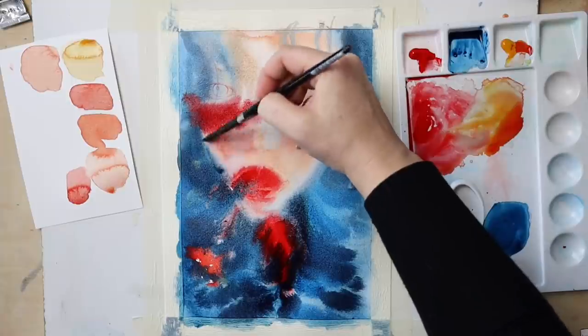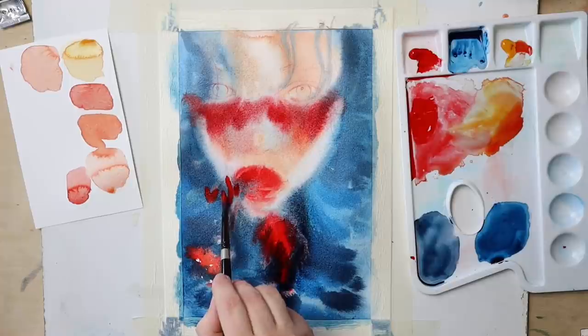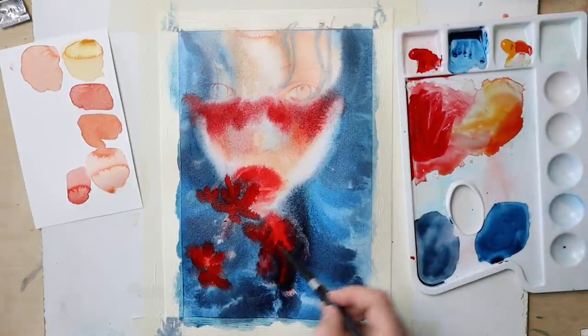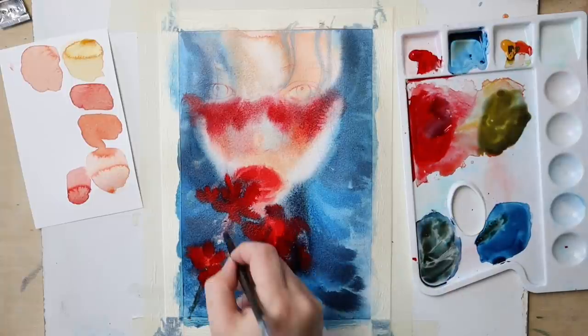I really love painting wet-in-wet — it's just the right amount of adventure that I need to keep me interested during the entire process. You never know what will happen, and if you can use those surprises to your advantage, that's a great starting point to discover a new approach or even a new style.